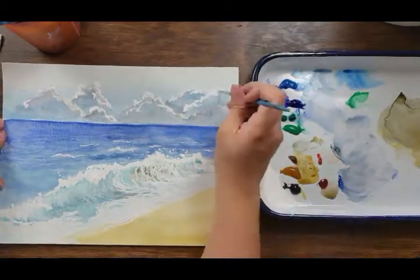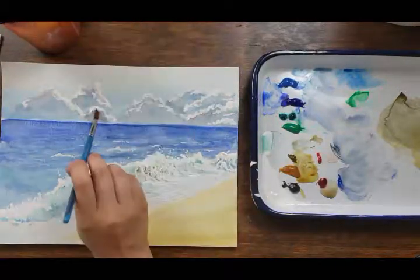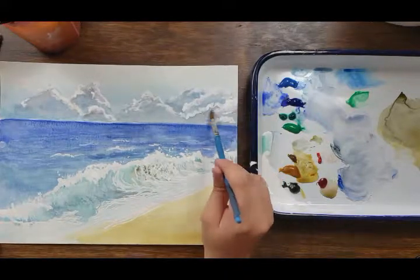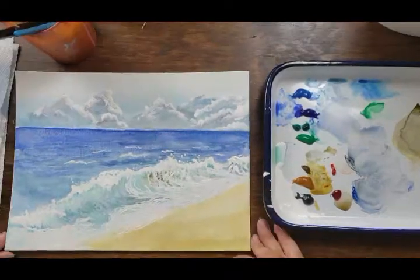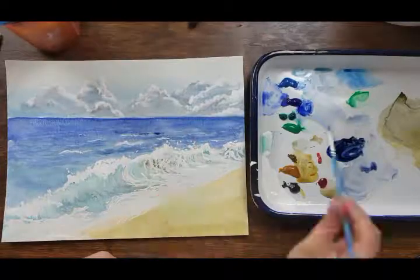Once I peel that up, I go back in with colors to touch up the white areas. And if I feel like there's too much white or if it's too boldly white — harsh edges and stuff — I go back and soften those up a little bit so it doesn't look unrealistic.